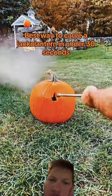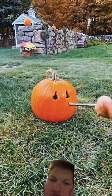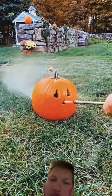Okay, we're carving a jack-o'-lantern. Whoa, that is doing it pretty fast. That's some high pressure right there.